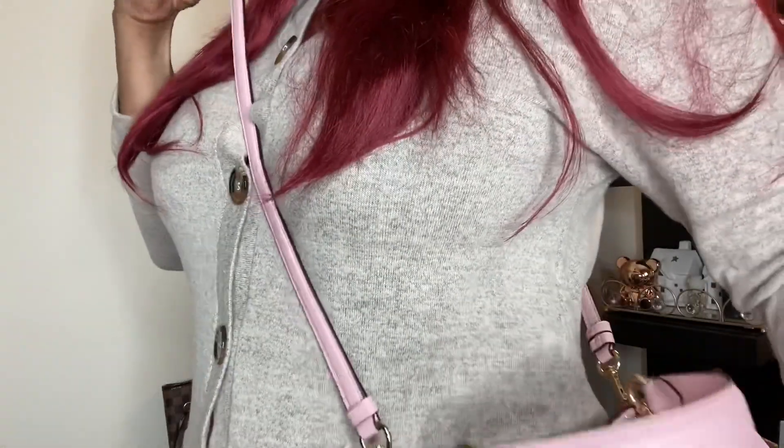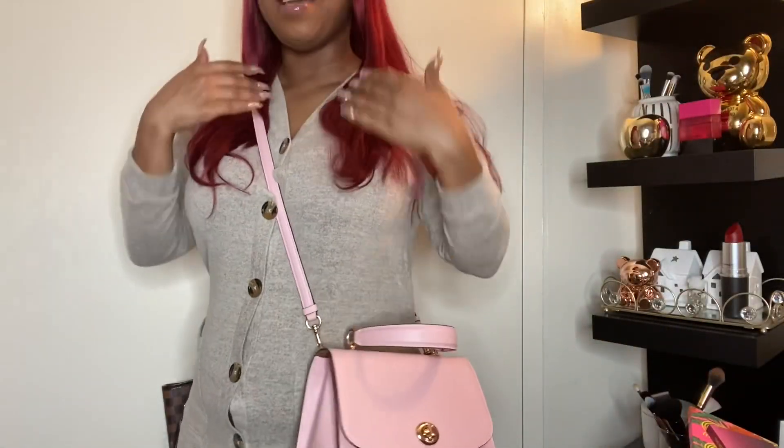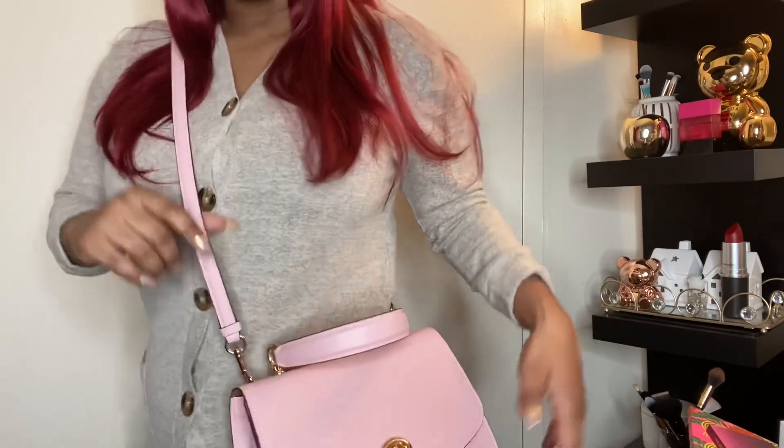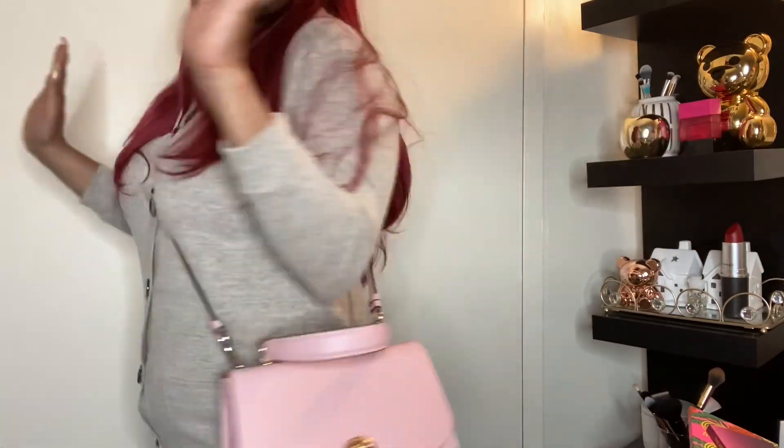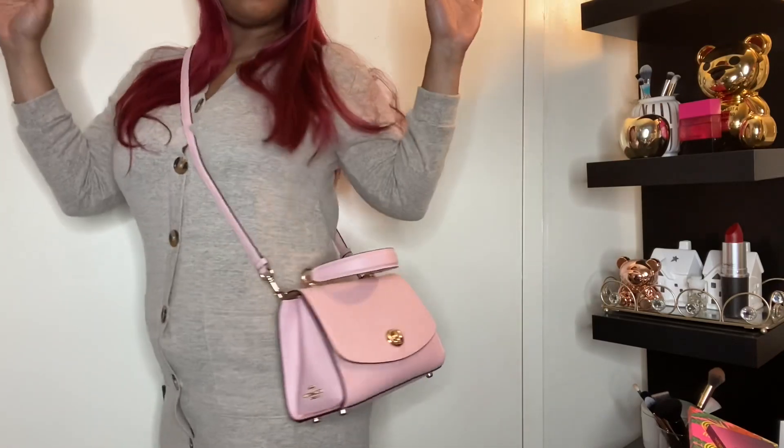Before I show you what's in the bag, I'm going to show you how it looks on me. On my last video I didn't show how the bag looked on me and people were not too happy about that — apparently trying on the bag is a thing. So this is the strap just fresh out of the packaging — I didn't adjust it at all — and it fits me perfectly, falls right where I want. This is how the bag looks, and I'm in love.